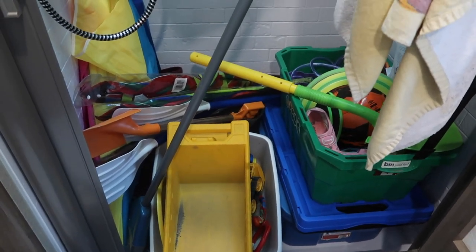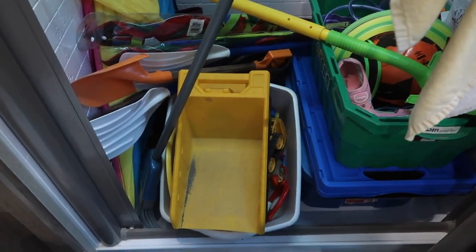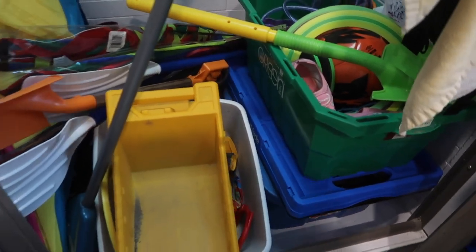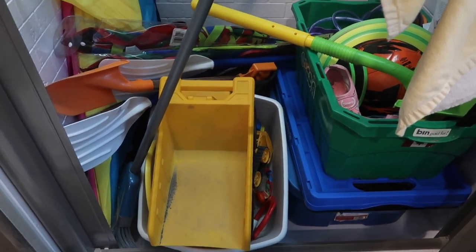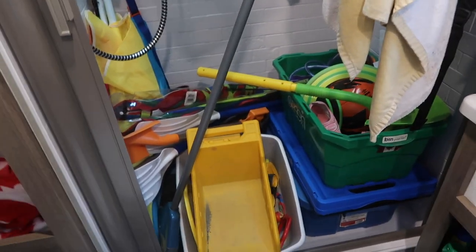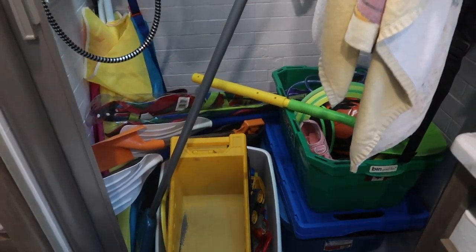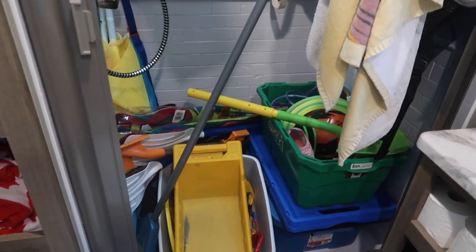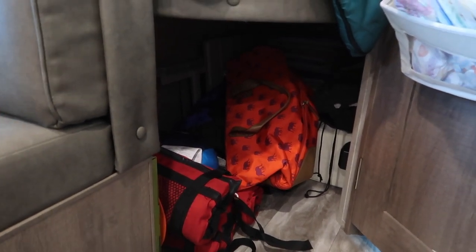In the bottom half of the shower we keep our kite, beach toys, my son's kayak paddle, water shoes, and mine and my husband's rubber boots. Things that could be sandy, dirty, or wet stay here so they don't get the rest of the trailer wet. Some people might want to use a shower — that's fine — but we prefer to use it for extra storage. It's like having an extra storage closet for all the wet and dirty stuff.